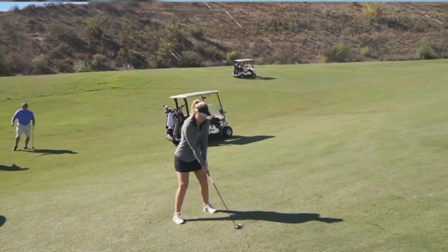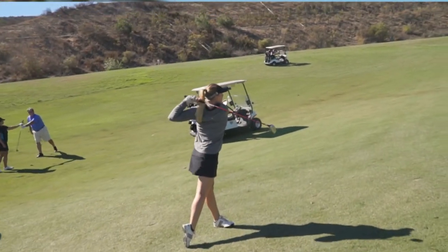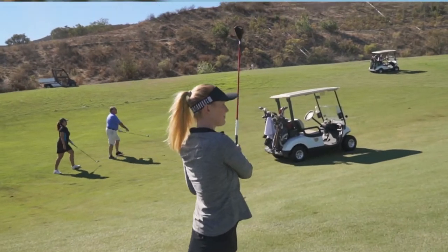I really enjoyed the hybrid. I used both the 3 and the 4 hybrid. It was so soft off the club face, so forgiving and less dispersion as well. It went a lot straighter. I would put that in my bag any day.